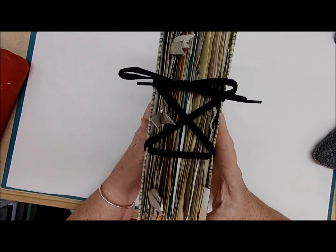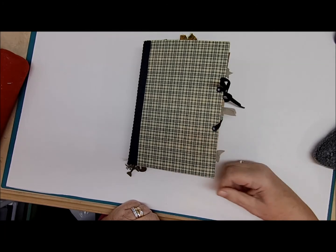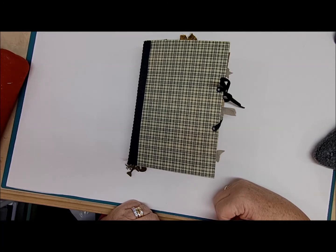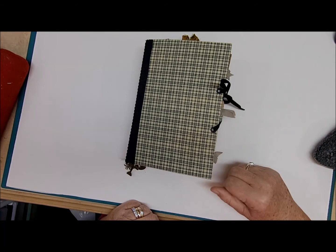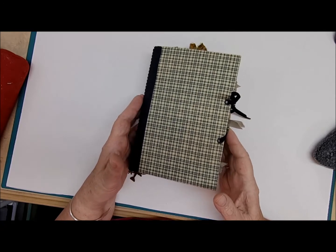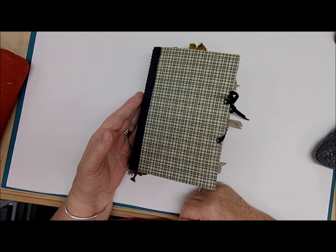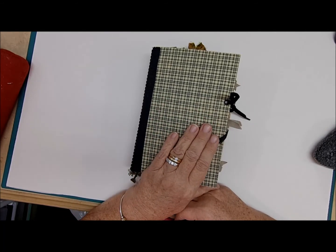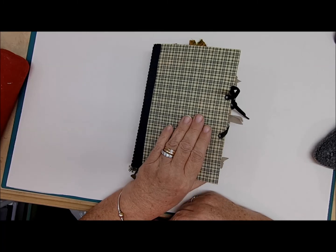So there we have it — our masculine journal, on sale on the Etsy shop. If you like this video and you like this journal, please give me a thumbs up. I really get encouraged by your thumbs up and any comments. I like being here with you and sharing all my ideas and accomplishments. If you haven't subscribed, please do and ring that bell so you'll get all the videos coming forth. Like, share and subscribe — have fun with it. I'm happy that you're here, and I'm off now. See you next time, bye bye!